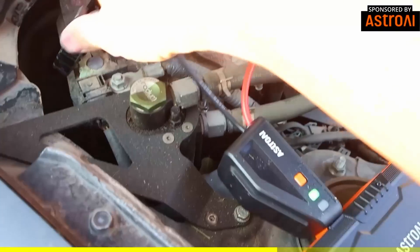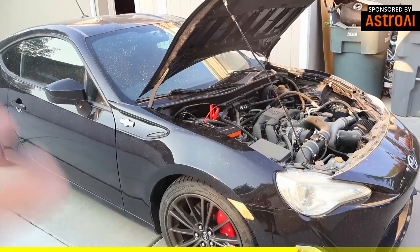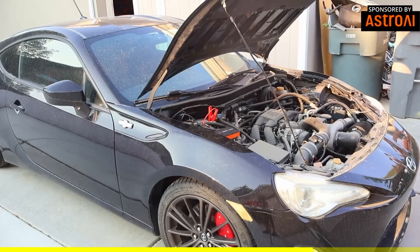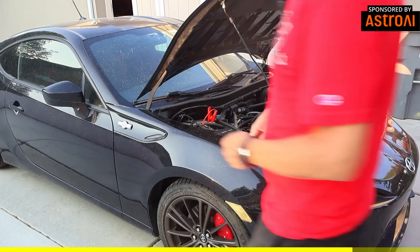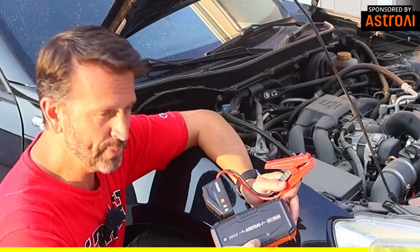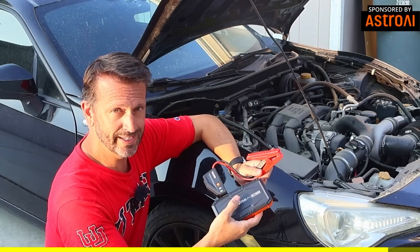I'll show you in case we do it backwards — it's got an audible sound as well as a red light. Normally this car takes a couple seconds to get started, but my guess is this will start right up. That's awesome, it worked so fast. I think this would be really good for family members, young drivers, spouses, grandparents — just a good safety thing to have in the car. It's got a lot of helpful things so they don't have to know a lot to use it, making it really ideal to keep in your car for emergency situations.